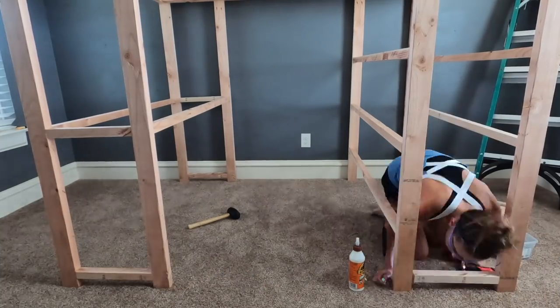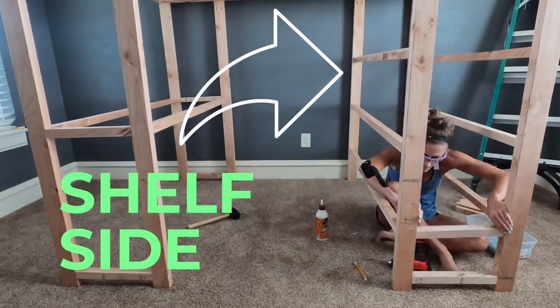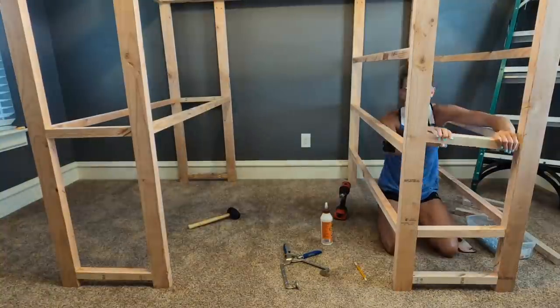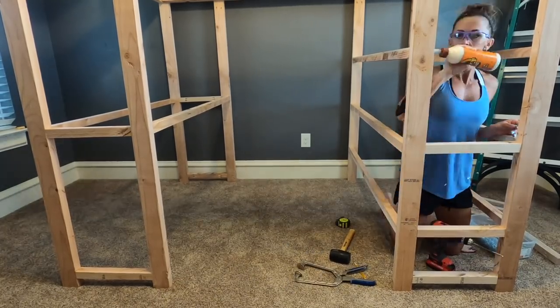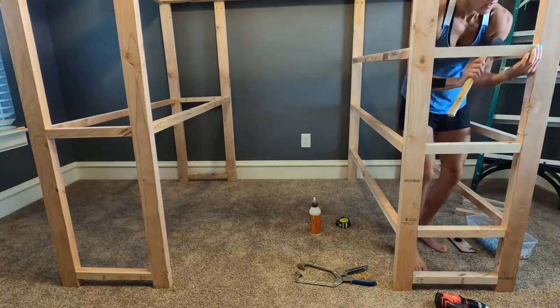Now I'm moving on to the shelf side of the loft bed, attaching them the exact same way that I did on the desk. Make sure that those bottom pieces have the pocket holes facing in. And right here I'm using my mallet for a tight fit.